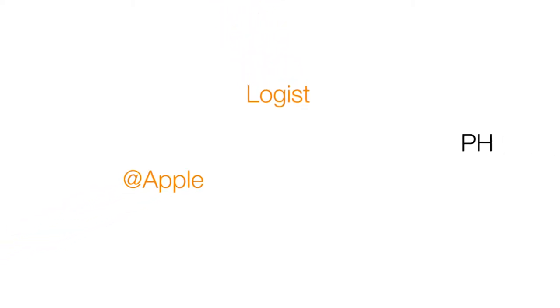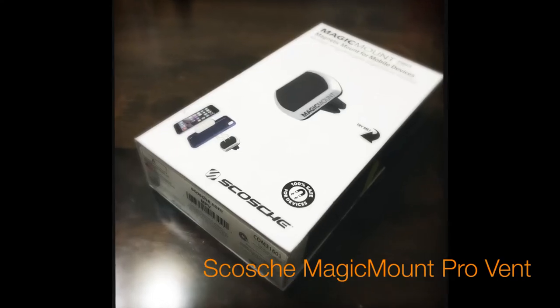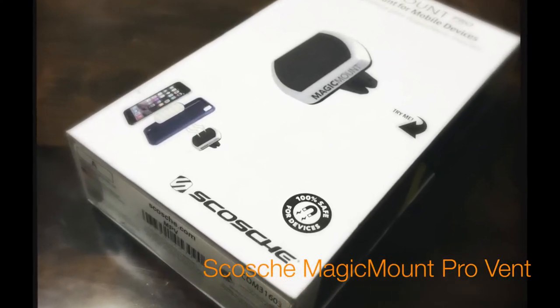This is Gary, and today I would like to review the Magic Mount Provent by SCOSHI.